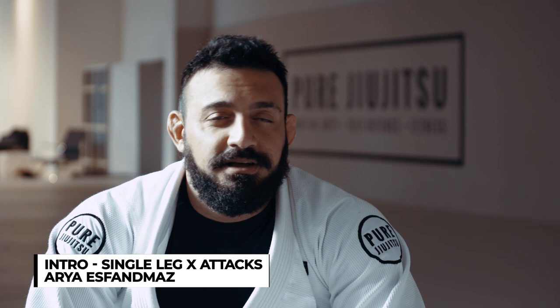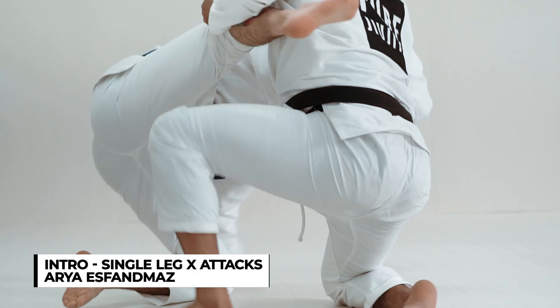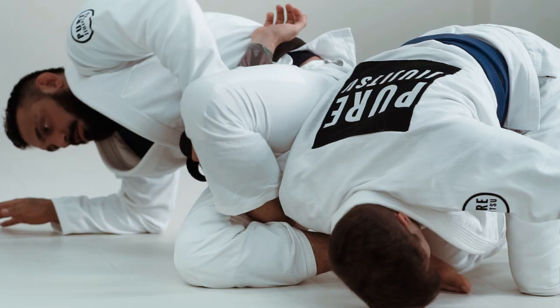My name is Arias Fanmas. I'm a black belt in Brazilian Jiu-Jitsu and Judo. I started Judo when I was about four years old, and later down the path I was introduced to Jiu-Jitsu. I've been doing that ever since, and yeah, here I am.